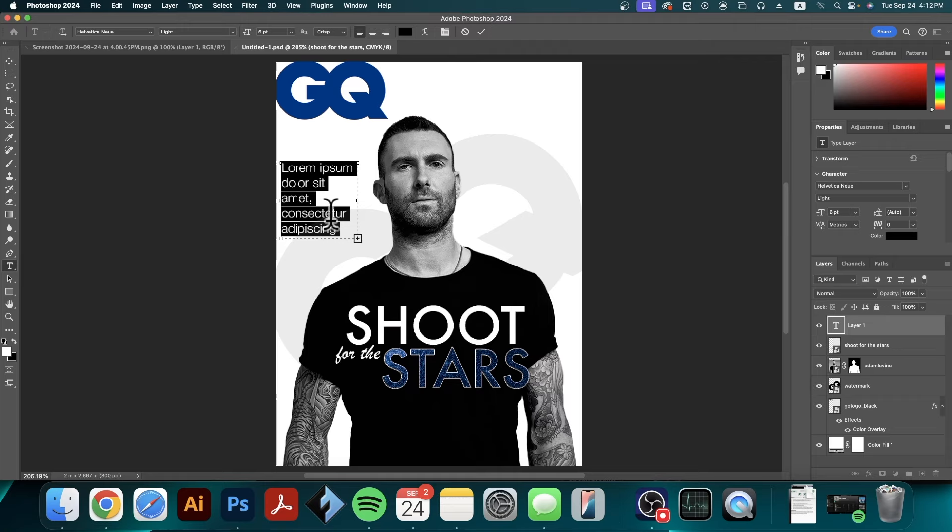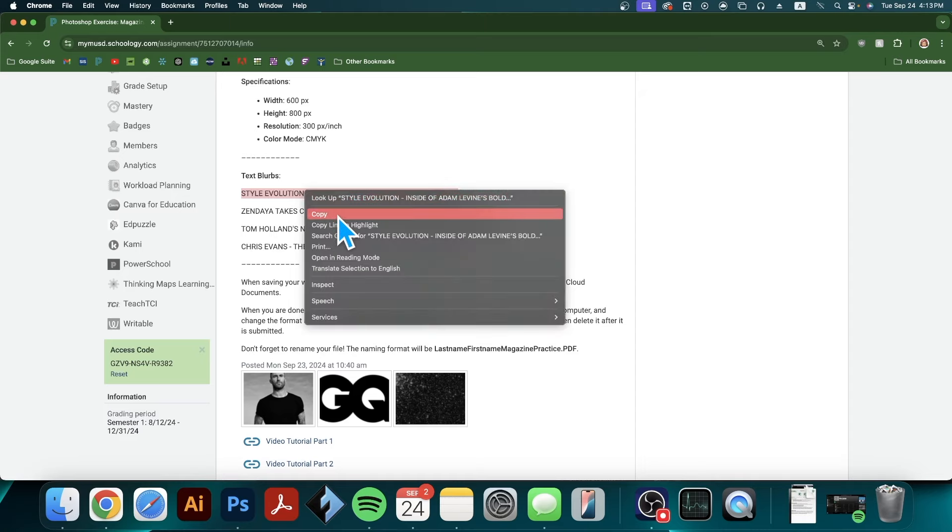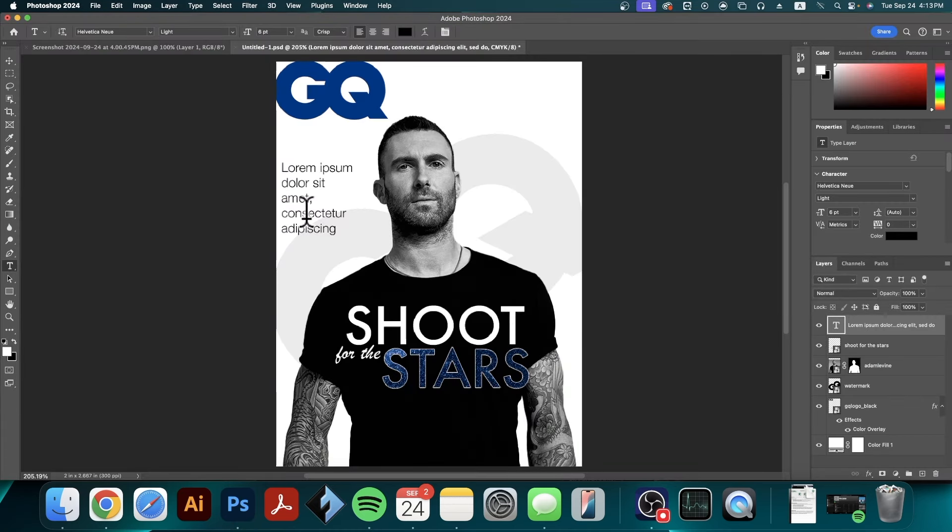I'm going to go over to Google Chrome and copy-paste my first text blurb — I'll highlight it, right click and copy. Back in Photoshop my text got deselected so I'll select it again by double clicking the T, then paste with Command V. If you see a plus sign that indicates there's more text hidden, so we can pull the text box wider or longer. I'm going to get rid of this hyphen and just add one space, so it reads: 'Style Evolution: Inside of Adam Levine's Bold New Look.'